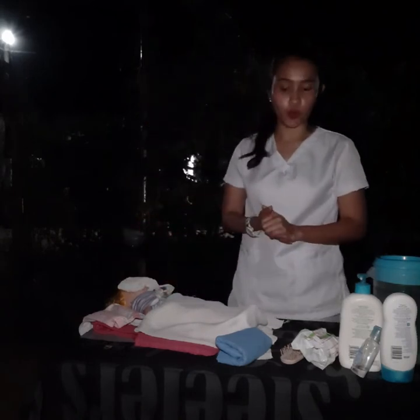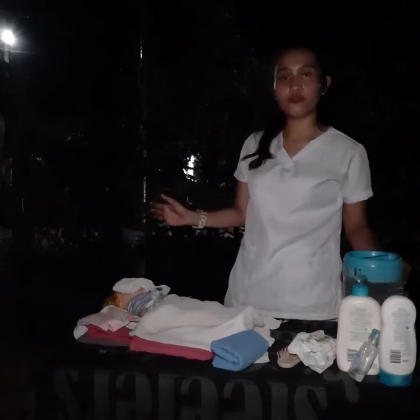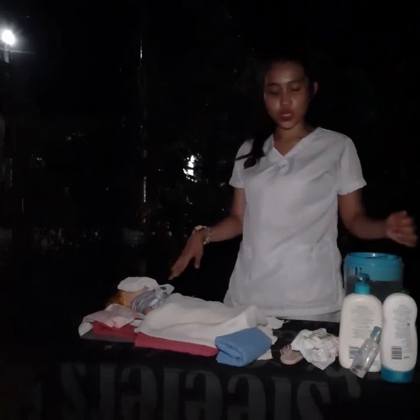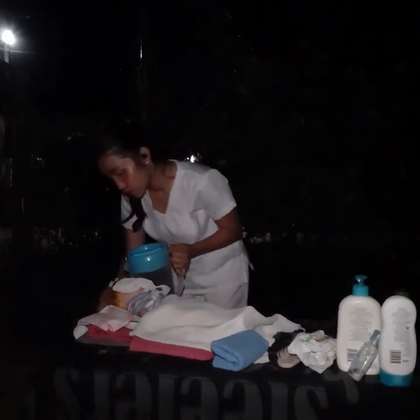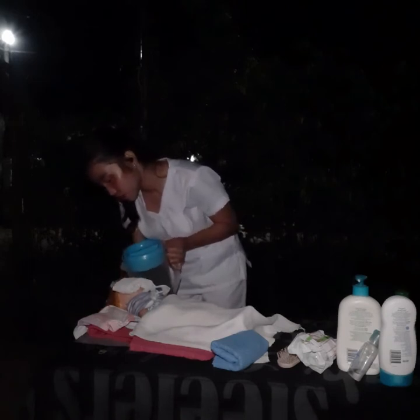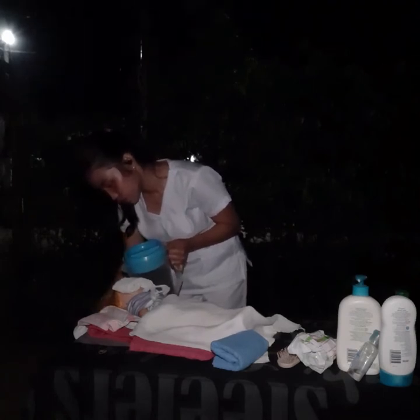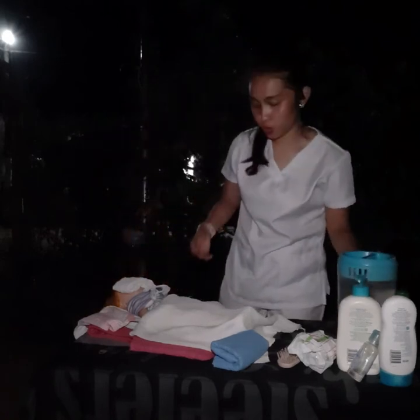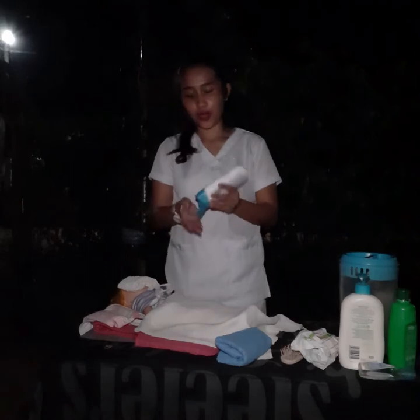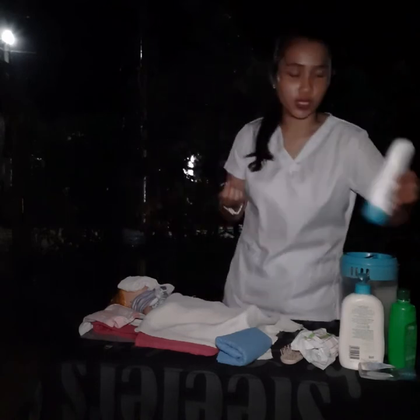Next, moisten hair with warm water. Warm water relaxes the pores of the scalp, therefore removing the dirt present in the pores. Then pour shampoo solution and spread it on the hair. Prevent the use of excessive shampoo, as this will cause discomfort and irritation to the patient. Apply just a small amount on the hair.